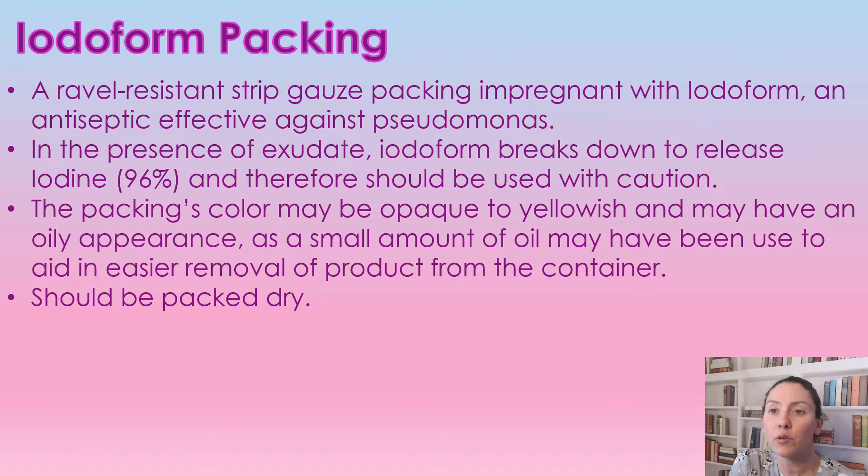Iodoform packing does come in a rather resistant gauze packing container. It is impregnated with iodoform, which is an antiseptic effective against Pseudomonas. In the presence of exudate, the iodoform breaks down to release iodine. This should be used with caution, especially in thyroid diseases.